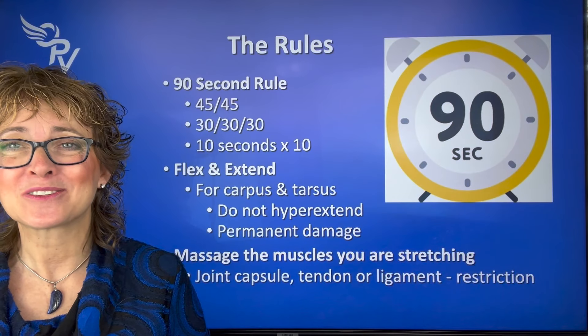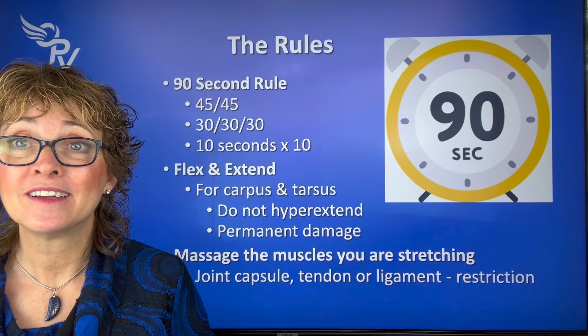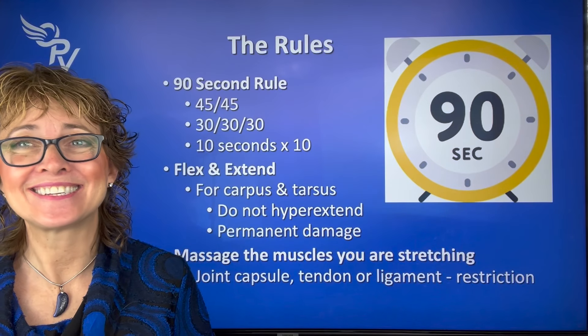I'm Dr. Lori McCauley with Optimum Pet Vitality. I hope you had fun, I hope you learned something, and I'll see you next time.